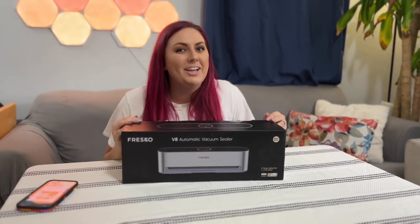What's up everybody! Today is going to be a great day because we have partnered with Fresco to review their V8 automatic vacuum sealer.